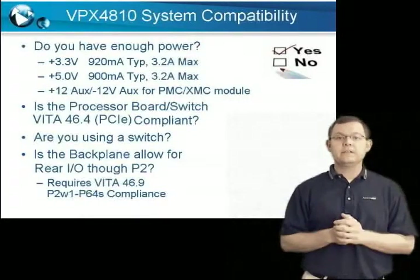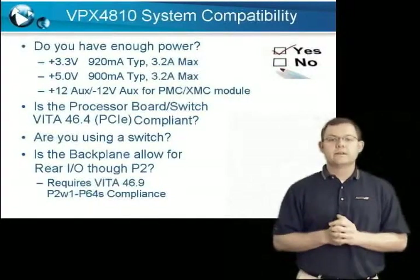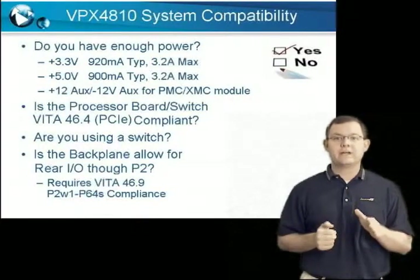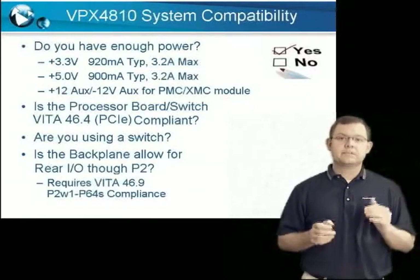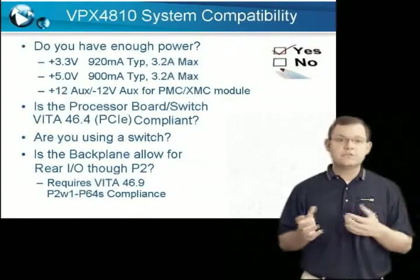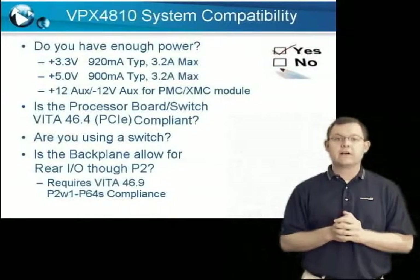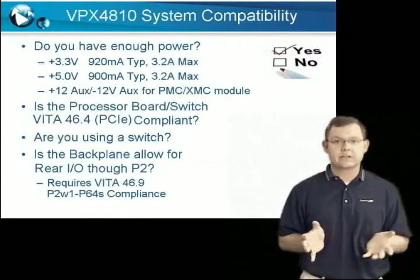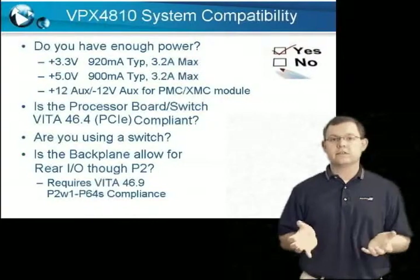Question six: is the P2 VPX connector reserved for rear I/O? The P2 connector must only be used for rear I/O and not any other backplane connections. The VPX specification does not specifically reserve these pins for rear I/O, and the backplane could use them to route other signals. The PMC J4 rear I/O connector is routed directly to the VPX P2 backplane connector, and any bus connections on the backplane could result in signal contention.